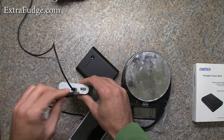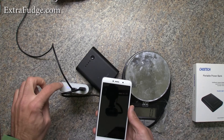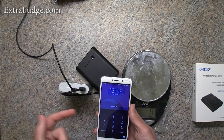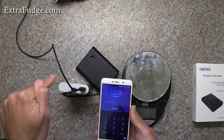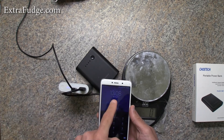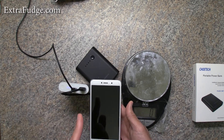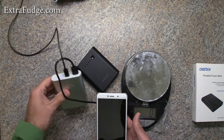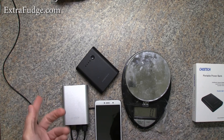I'll connect the output to my phone, and as you can see I can turn it on and tell it to charge while it's still connected to power. Right now it's charging both of them simultaneously — that's what I mean by a pass-through type situation. That's why this is my favorite portable, tiny, high-capacity battery pack.